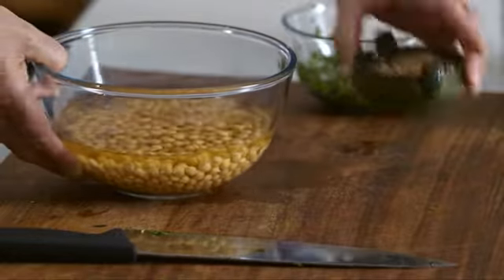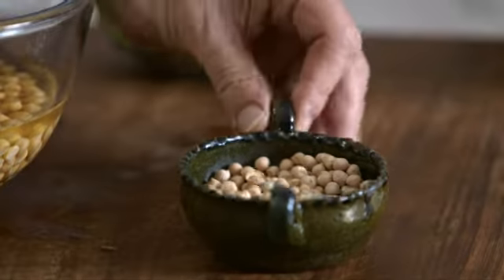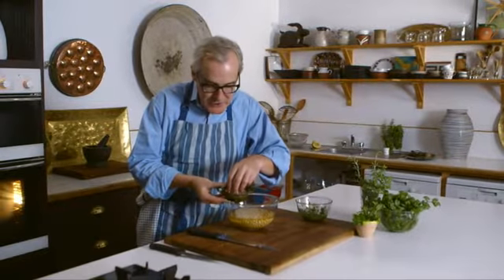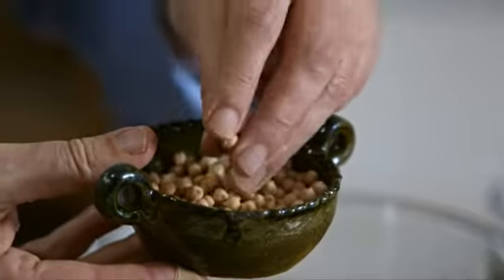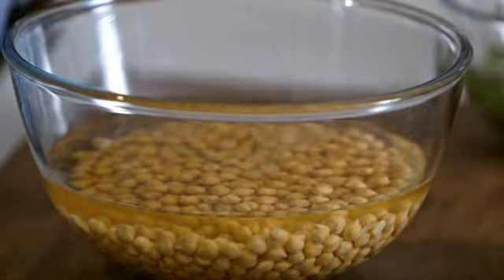For our chickpea puree, we're making really a type of hummus here. Another day you'd want maybe roast potatoes with the lamb, or new potatoes if they're in season would be lovely. But I'm going in a slightly different, Middle Eastern direction with the starch to serve with the lamb. I'm using chickpeas — these are the little dried chickpeas — and all we do is put them in a bowl and cover them with cold water and ideally leave them overnight.